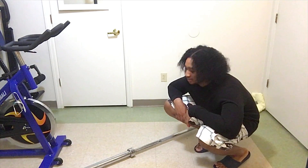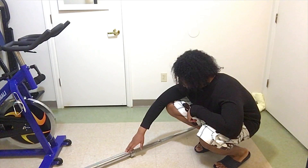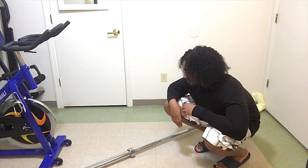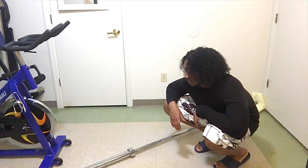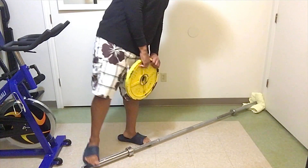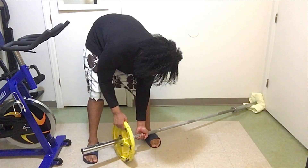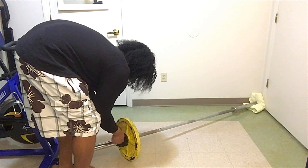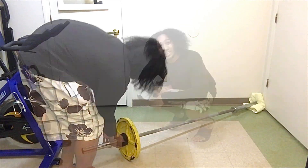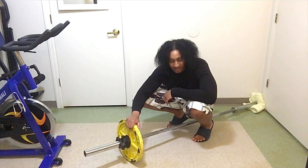Once your barbell is in the corner and set up diagonally, I'm going to put a 35-pound weight on — anywhere from 35 to 25 pounds, it's up to you. Whatever fits your strength and your routine, go for that. I'm going to put a 35-pound weight on the barbell right quick. Make sure it's locked in place and you stay safe.